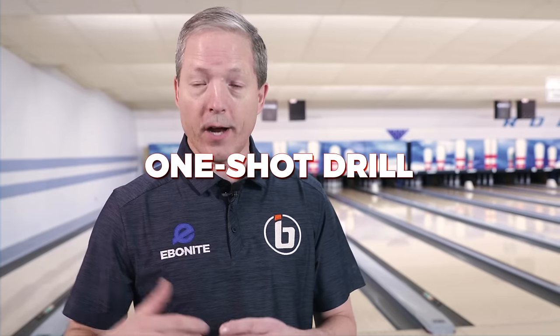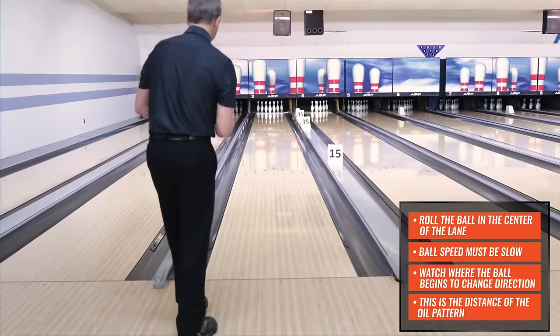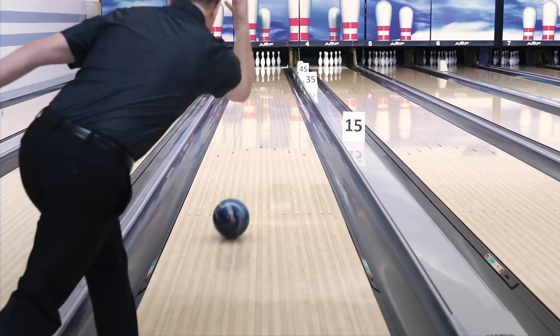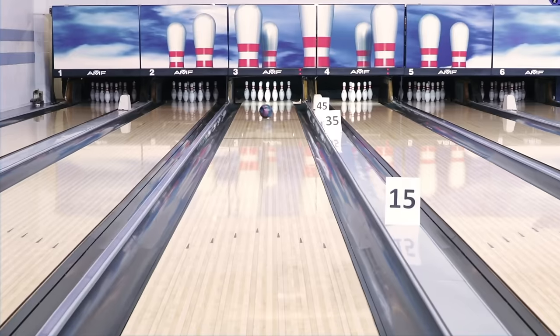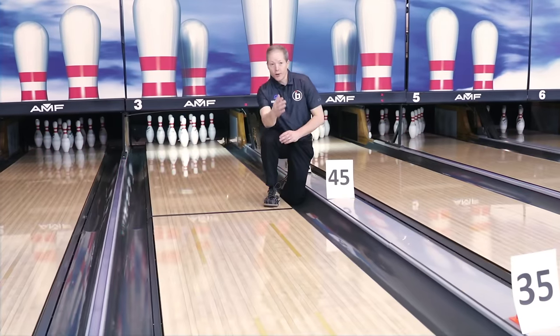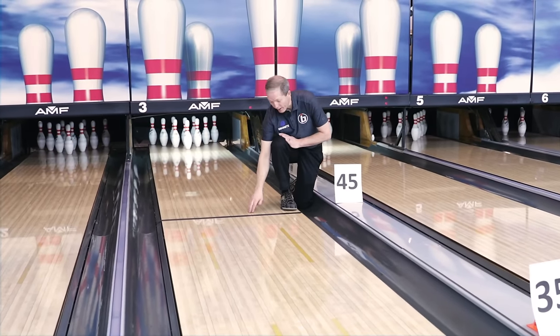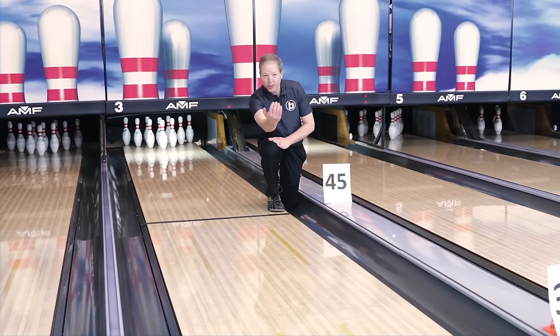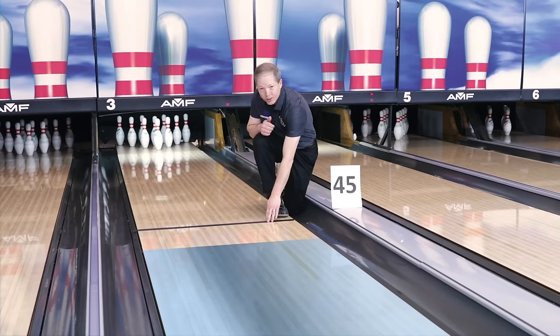Most of the oil today is stopped around those different distances. I'm going to give you a small drill called a one-shot drill on how to determine where to play. I'm just going to go up there and spin the ball, and when it starts to go down the lane, as soon as it makes its break point, we've determined the distance of the oil from the foul line to that exit point. As the ball made its move, it started to hook right around this spot here — the 45-foot mark. This is where the oil ends on the lane, so we've got oil from the foul line right to this spot, which is 45 feet.